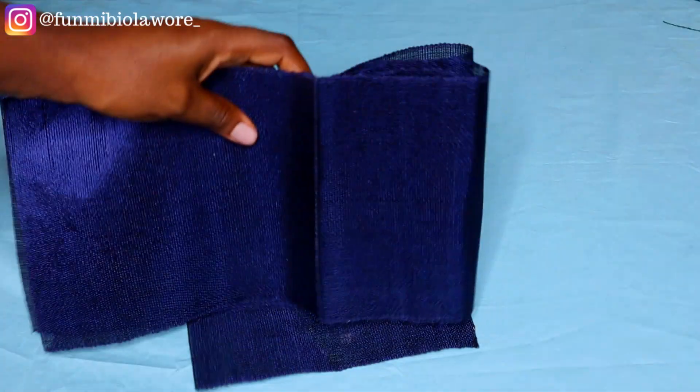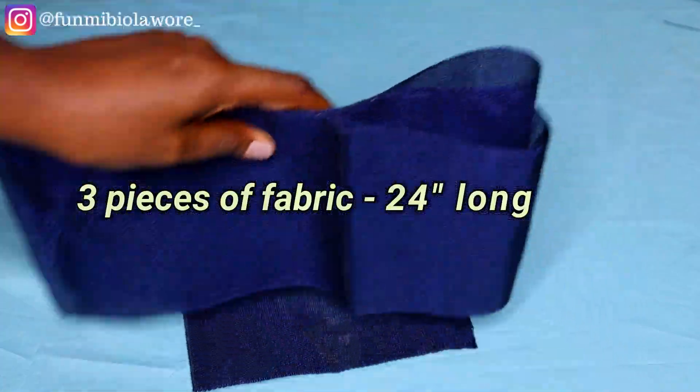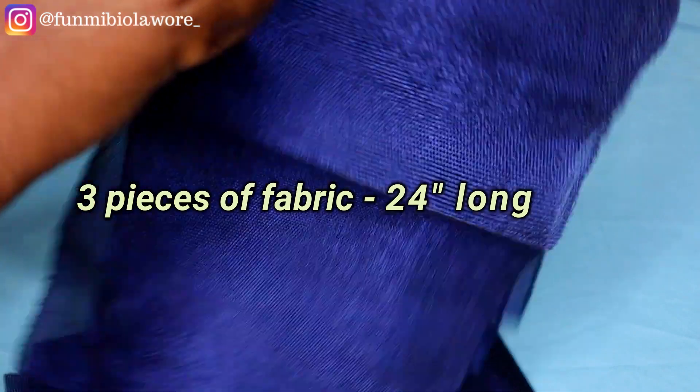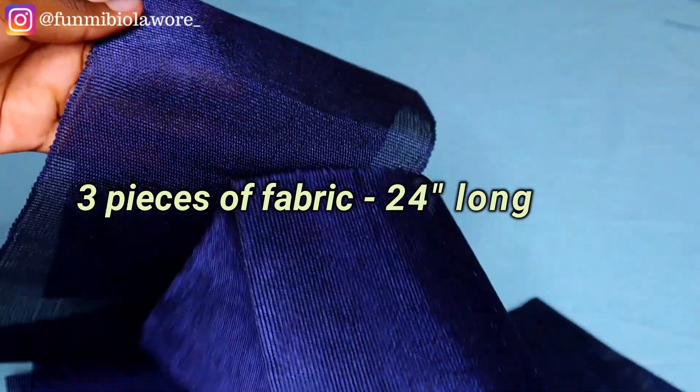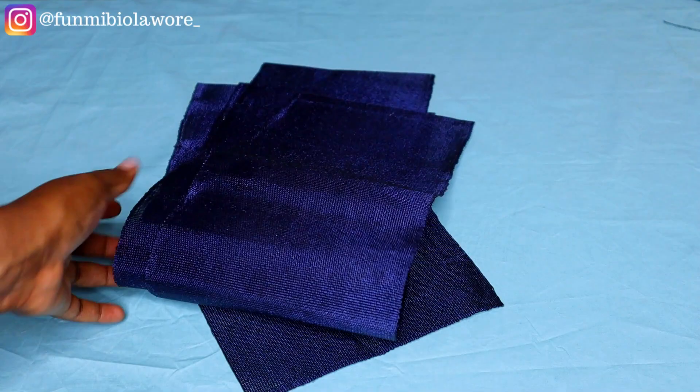I'm going to put the dimensions for each piece of fabric on the screen. I'm starting off with the headband portion — you need three pieces of ashiroki. I'll leave the dimensions on the screen during this voiceover, and I'll also try to leave them in the pinned comment, so please take notes.